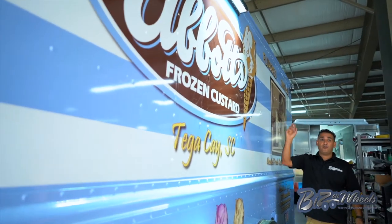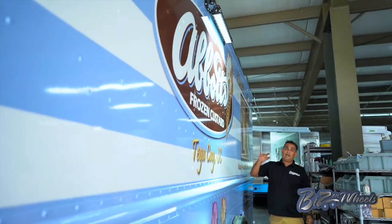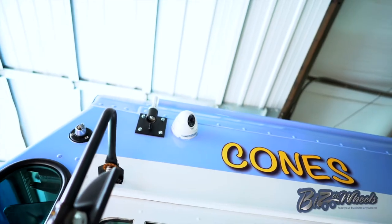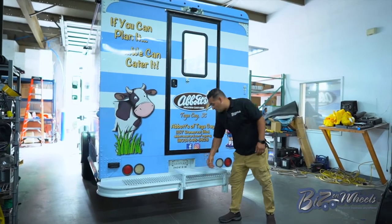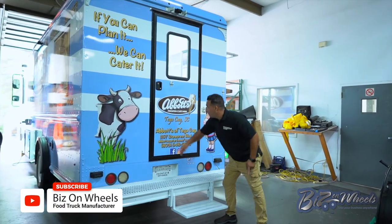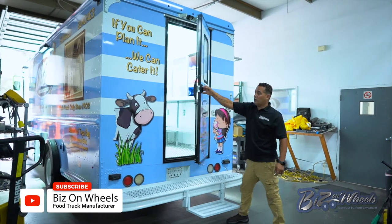LED lights all around the truck — the side, the serving side, the menu board. This is the second security camera on the driver side. You have an entry door with a fold-down step for easy climbing, along with a screen door.